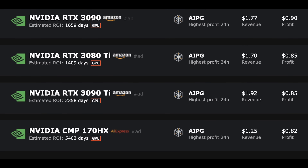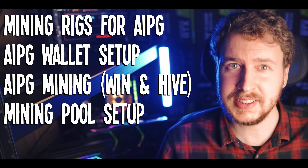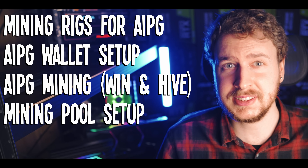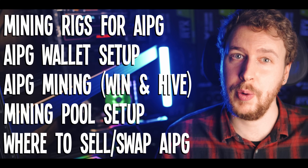In this video we're going to have a look at AI Power Grid, a new GPU mineable coin that has been very profitable to mine. I'm going to start by explaining in simple terms what the AI Power Grid project is, then look at how to mine it, including hardware you need, how to set up a wallet, how to mine it in both Windows and HiveOS, how to connect to the mining pool, track your mining earnings, and where you can sell and exchange your mined coins. I also want to talk about why a lot of people might avoid mining this coin and why that could be a big mistake.